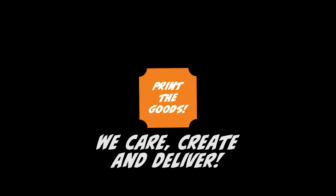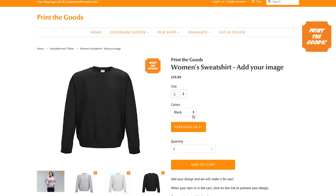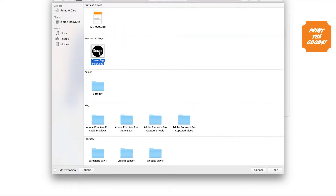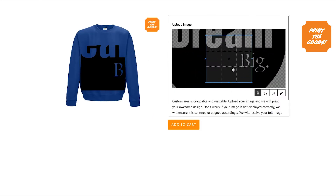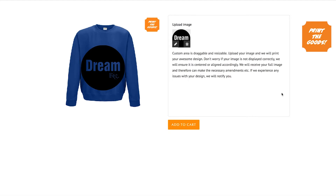Let us show you how easy it is to upload an image onto your sweatshirt. Choose your size, colour and hit personalise it. Browse for your image, select it, adjust it so it fits into the square. Once you're happy, hit the tick button and add to cart.